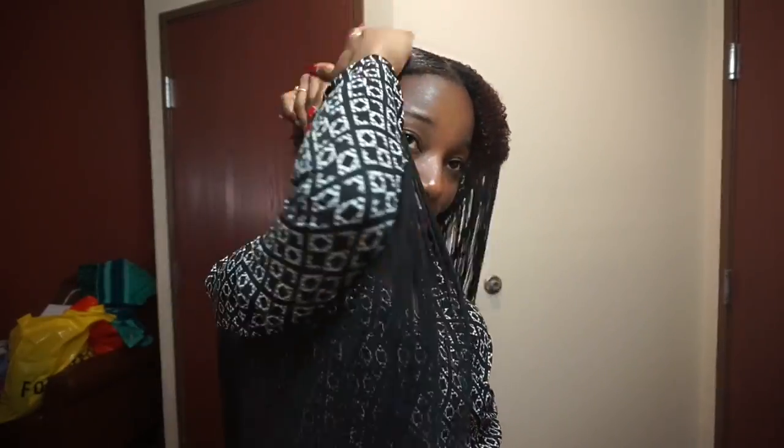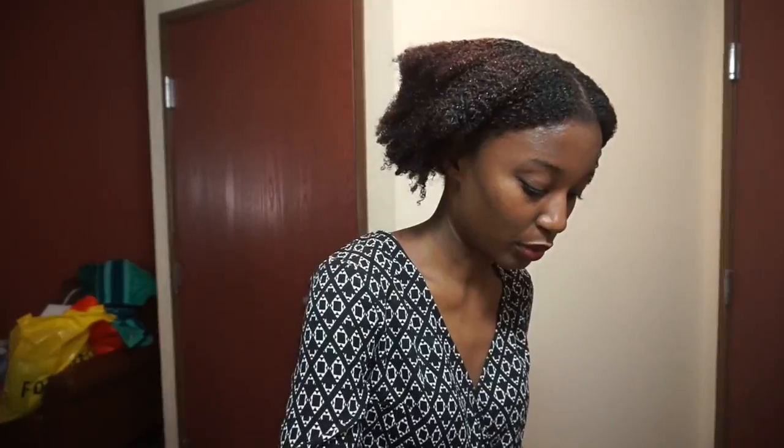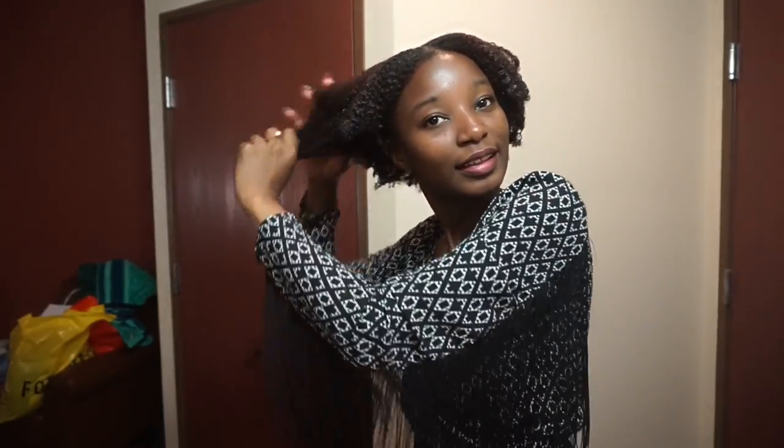I'm putting down my hair again — oh my gosh, it's kind of a weird consistency. I'm gonna put more on my ends like this. I actually quite like how soft my hair is feeling — really, really soft.